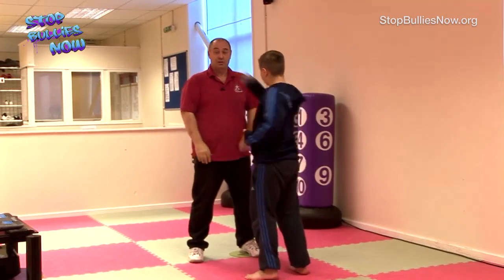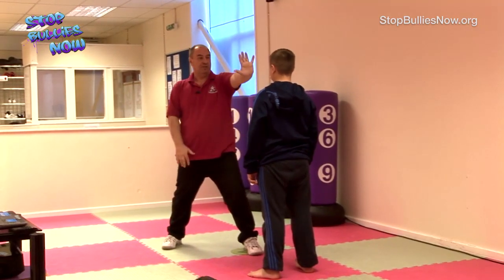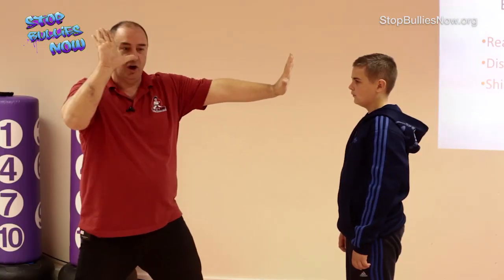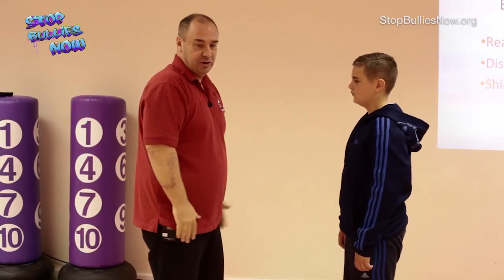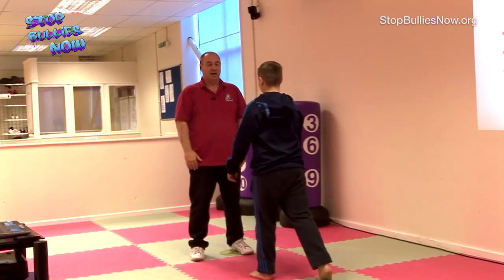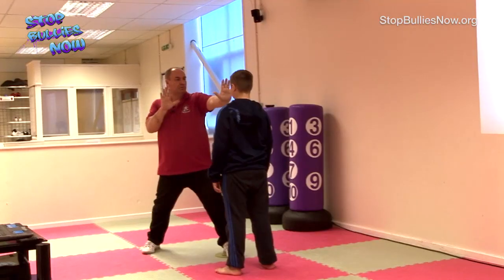If he wants to punch me, I haven't got time to work it out from close range. So we go to a shields up position: step back, arm up in front of his face - talk to the hand because the face ain't listening - and the other hand up, thumb just in front of the nose. Now there are some words that go with that. Mitch, come in and be aggressive, ask for my crisps. Give me your crisps! No, no, no!